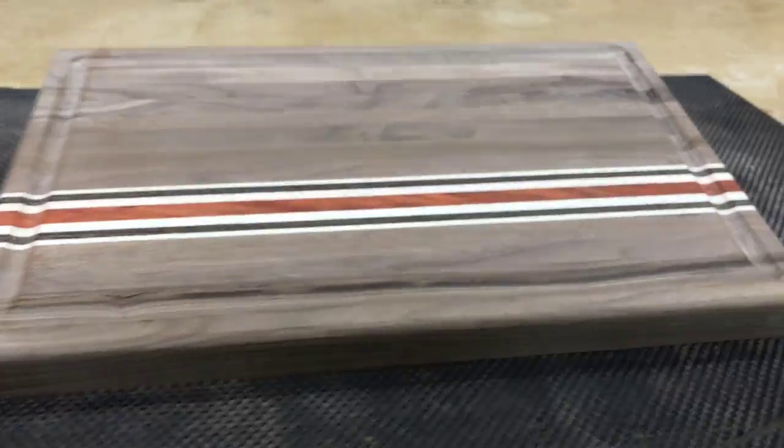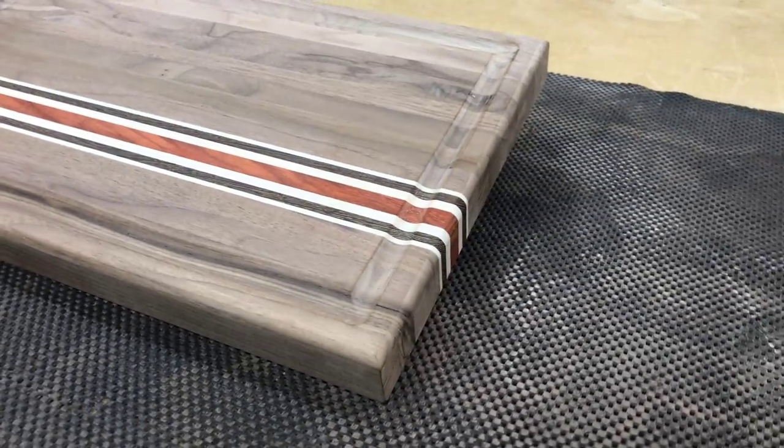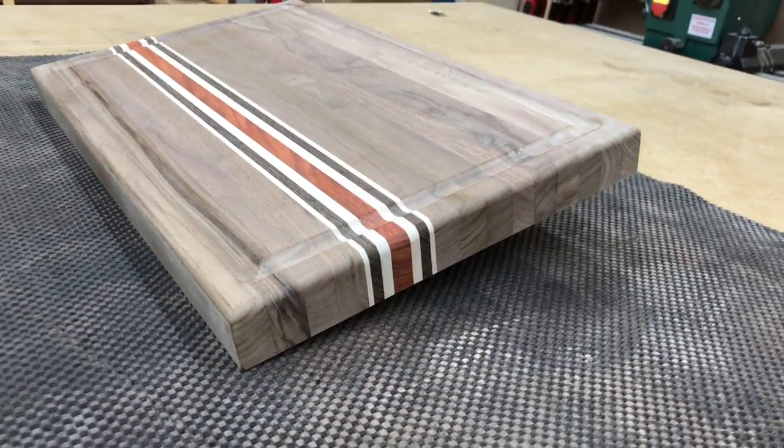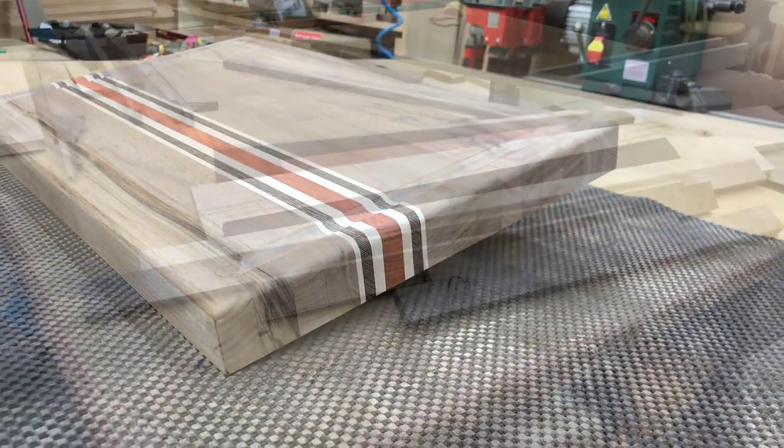Hello everyone, my name is James and today we're going to build this cutting board. I would like to start by thanking all of my patrons over at Patreon and of course all of my viewers.